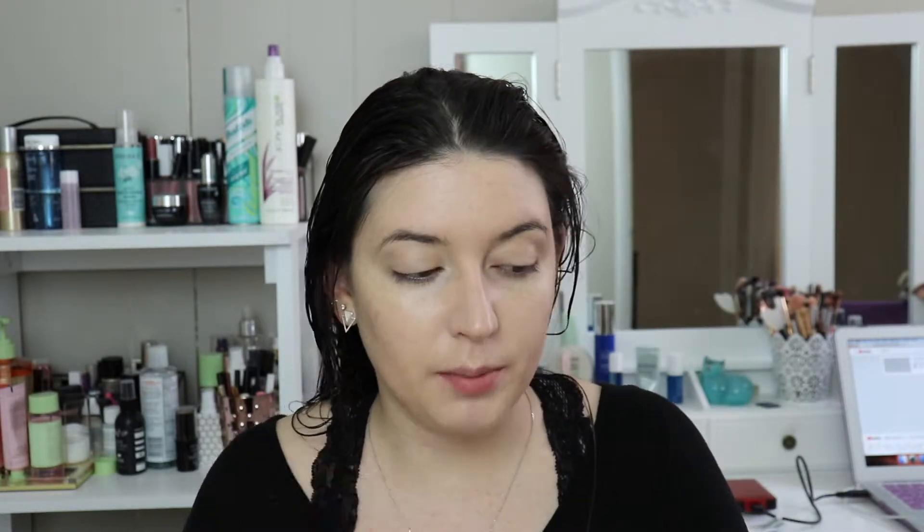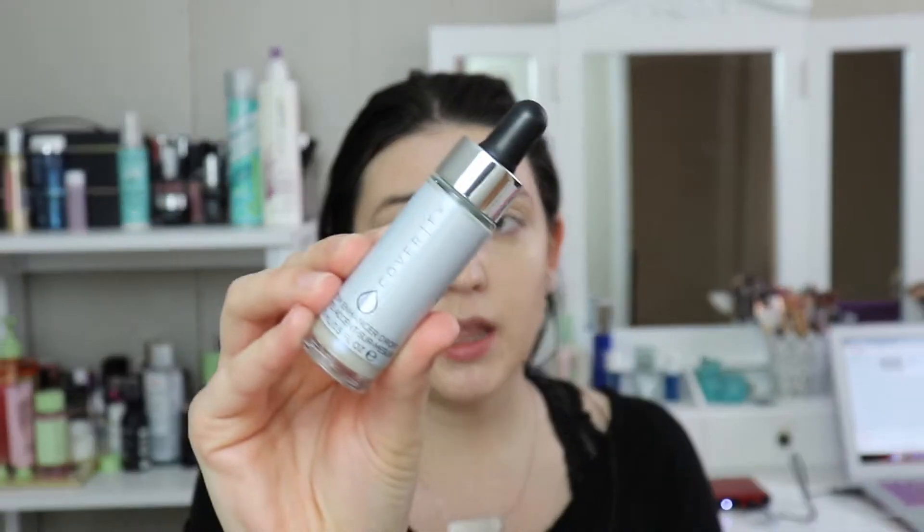And then we're going to put on some highlighter. I have a couple of options for highlighter. Since I'm going to probably take this makeup off, I feel like I want to use the Cover FX Custom Enhancer Drops. It's the shade Halo. I'm going to give these a good shake — I don't even think I've ever put these on my face.